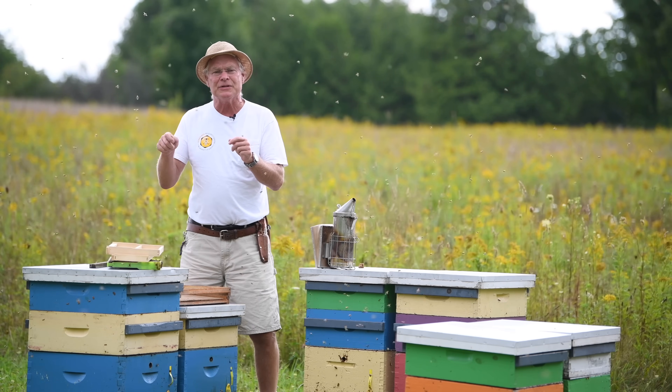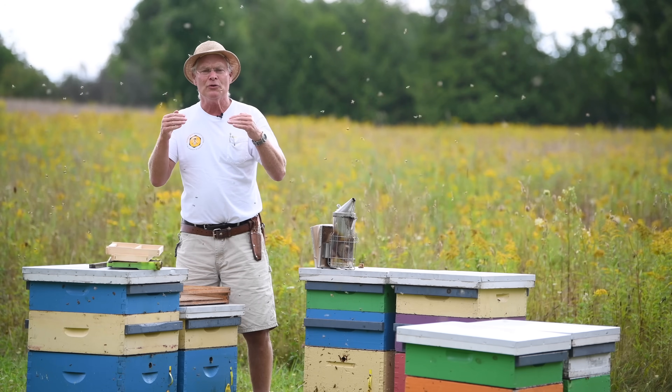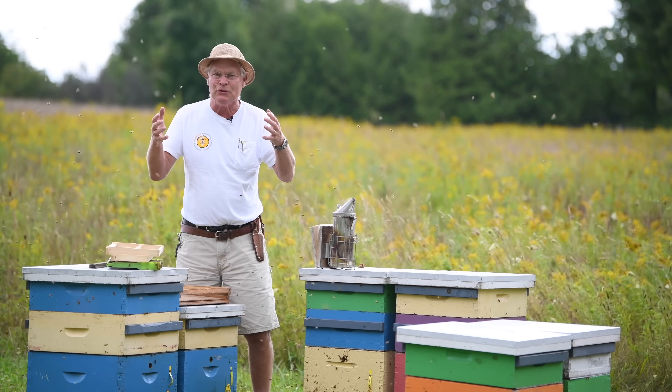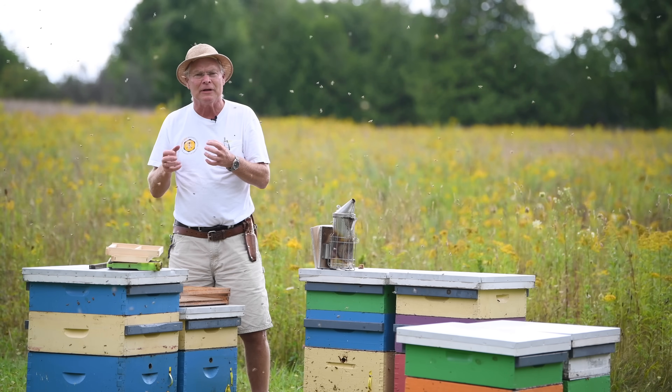A third variation is to put worker foundation in the frame and leave the bottom open so bees build drone comb there, which can then be cut off and removed. The key point across all these methods is that you must do this on a very regular basis. If you don't remove the drone brood before the drones emerge, all the mites emerge too, and you end up helping the mites rather than hindering their development.